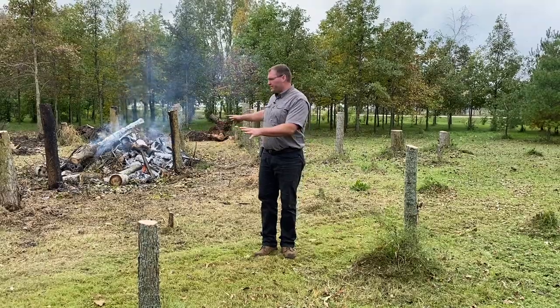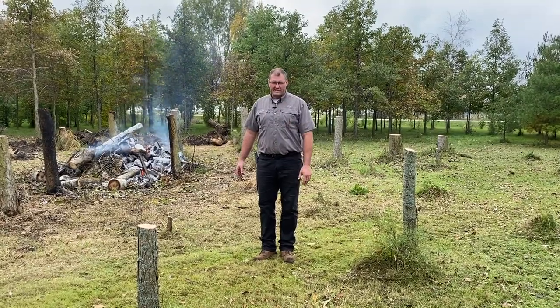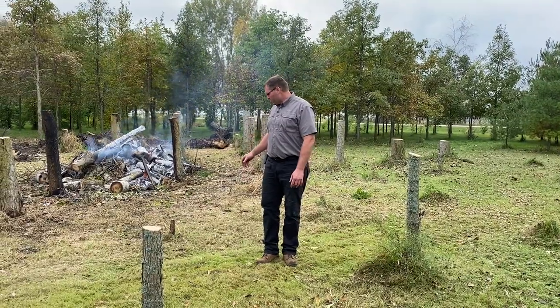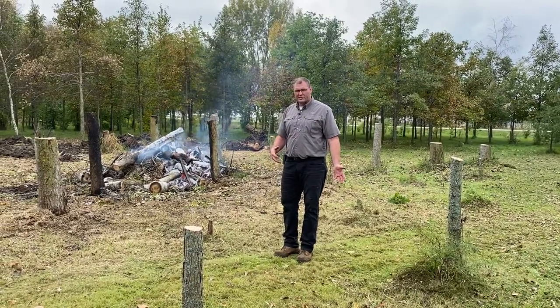What we're doing here is we're clearing out this center area that's always a wet spot all summer long and all winter long pretty much. It's got water in it, so we figure we'll just use it and it'll be an ice rink for the kids to mess around with. We've got a bunch of trees in here that we're just clearing out — some are dead, some are alive that we're just taking out anyway.